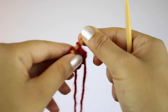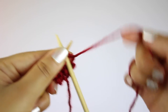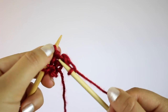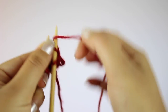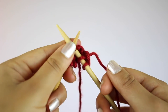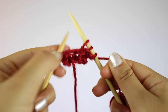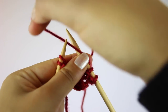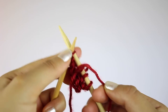For the fourth row, you're going to knit the first three stitches, then do a yarn over, and then knit the last two stitches.